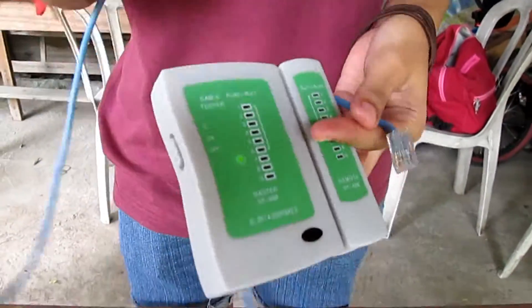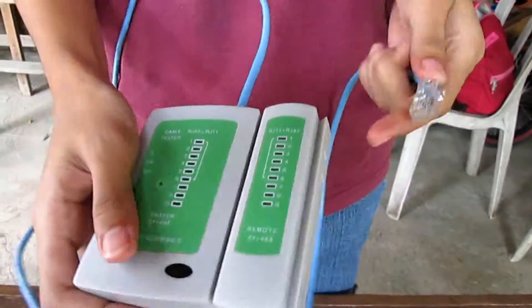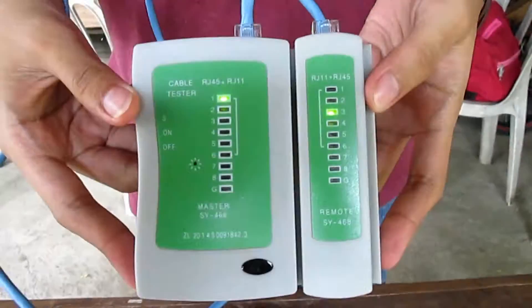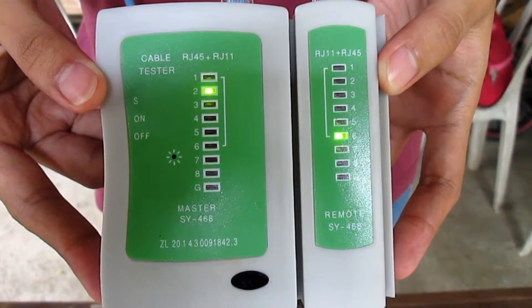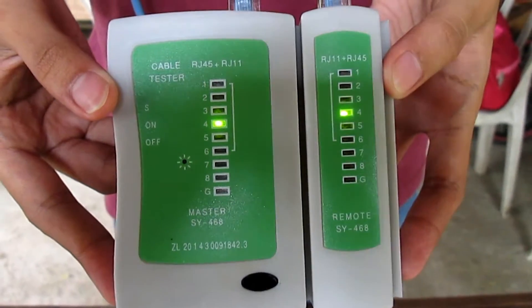In crossover, the result will be: 1-3, 2-6, 3-1, 4-4, 5-5, 6-2, 7-7, 8-8.